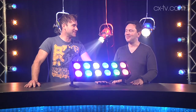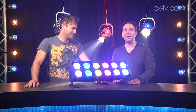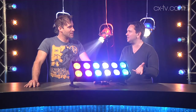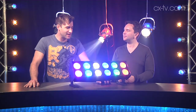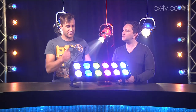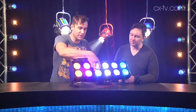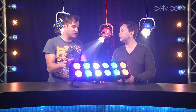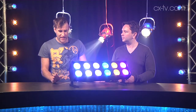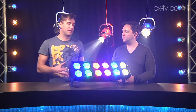The Philips Showline SL Bar 620 - it's not really a cyc light, it's not really a ground row. At its core it is a multi-segmented RGBW LED fixture. It has 12 individual engines controlled in banks of two, so you can achieve individual control over the pairs and effectively pixel map. It has a 60-degree light field, and there's also a 30-degree version available.